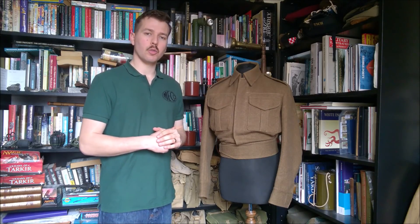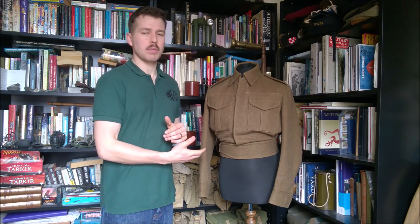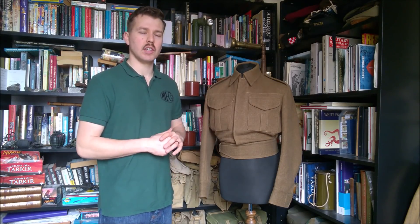The first thing we're going to be looking at in this part one video is basic uniform. We'll be looking from cap down to boots, the sort of thing you need to be looking to purchase, and we'll start off looking at the battledress shirt and so on. The first thing is the basic battledress uniform, which consists of a blouse, and we'll look at the trousers in a moment. This is a reproduction battledress blouse made by Panther Store, and there's very good reproduction battledress available on the market now, so it's definitely something you want to be looking to purchase fairly early on if you're looking to get into reenacting the British Army in the Second World War.